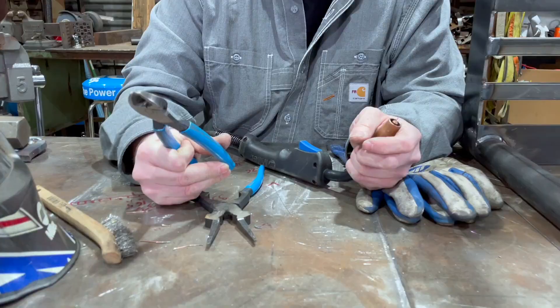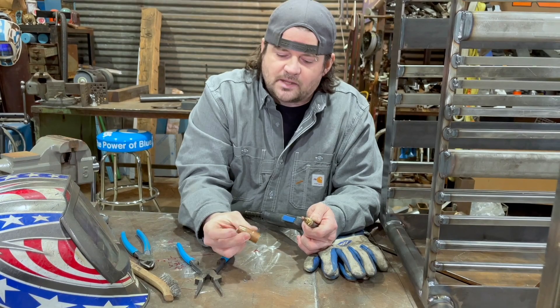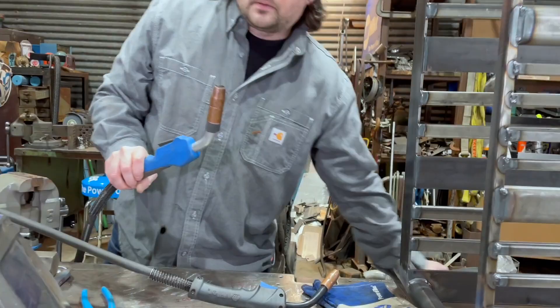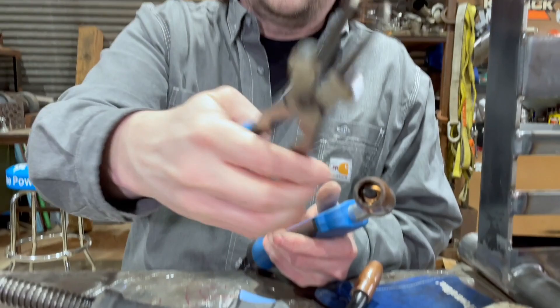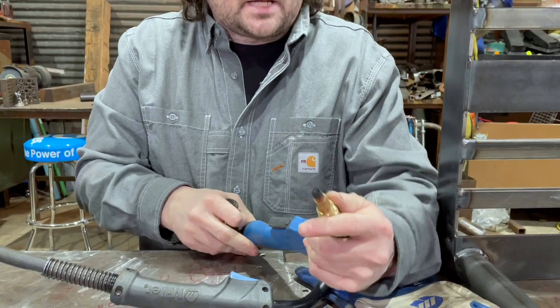Now, where these pliers come in handy is you can do a lot more with them. While the basic wire cutters get the job done, these welding pliers are more of a specialty tool. If you're taking this apart — on this gun it's a little bit bigger and the nozzle screws on — but say it gets stuck or gets too hot, these pliers have a little grasp feature right here and you can just use that and crank it off.